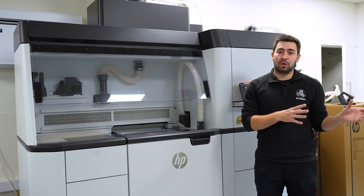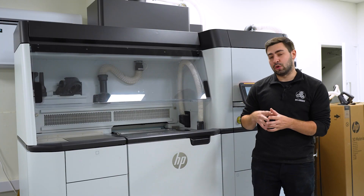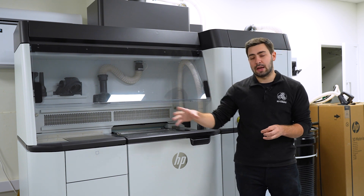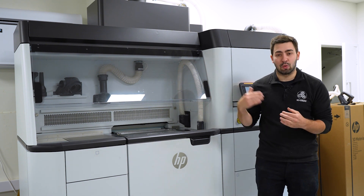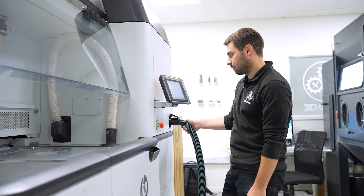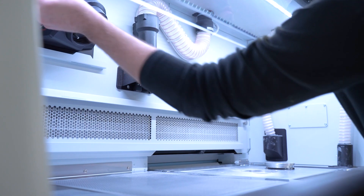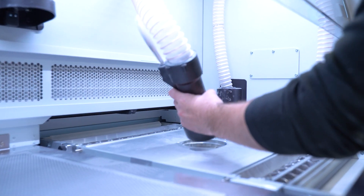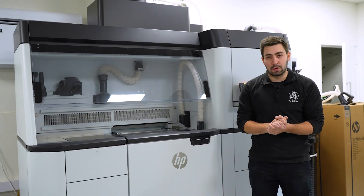That means we can have multiple build units, or scale further for huge production by moving from the 5200 up to the 5210, and look at natural cooling units to capitalize on what's possible from this technology. Other ancillary products needed include a shot blaster, an anti-explosion vacuum, a compressor, and conditioning for the room it will be housed in.